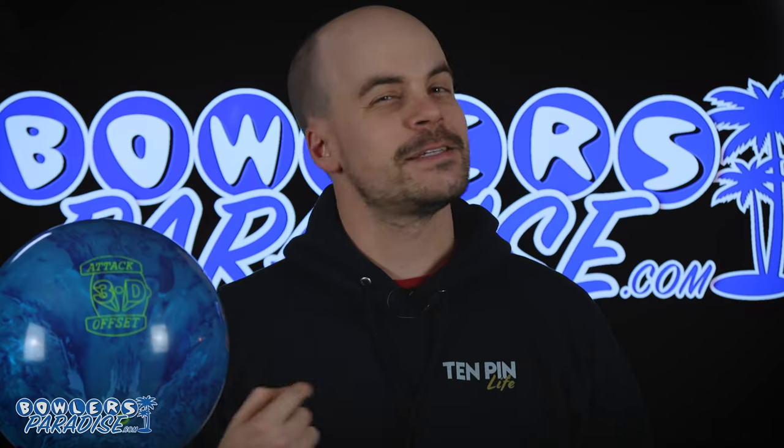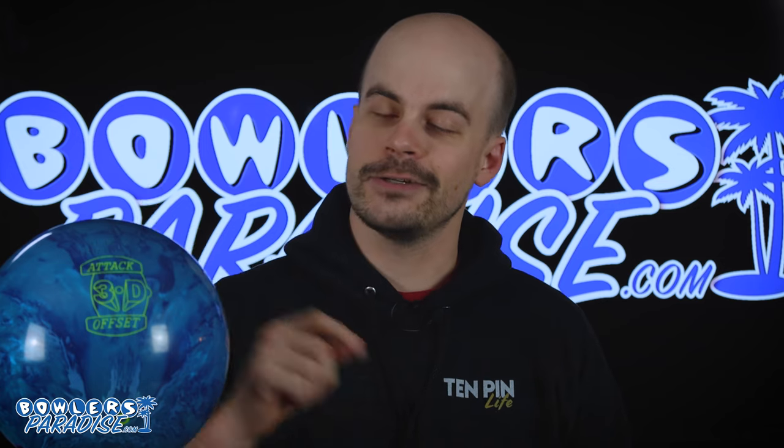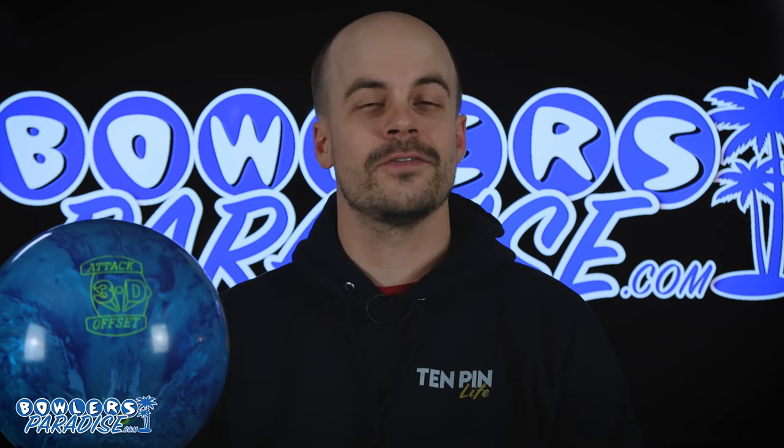What's good everybody? Welcome to Bowler's Paradise. My name is Ben. I'm a USBC Silver Certified Coach and today we are taking a look at the all-new Hammer 3D Offset Attack.